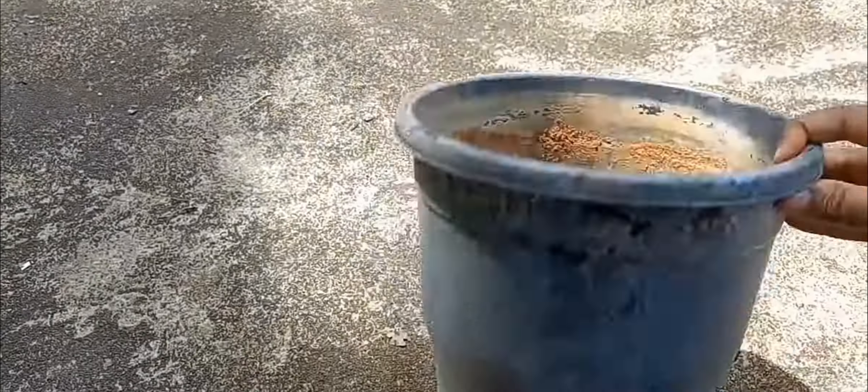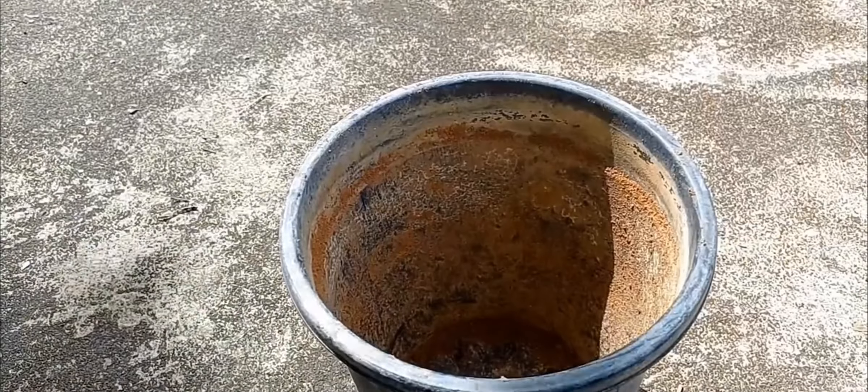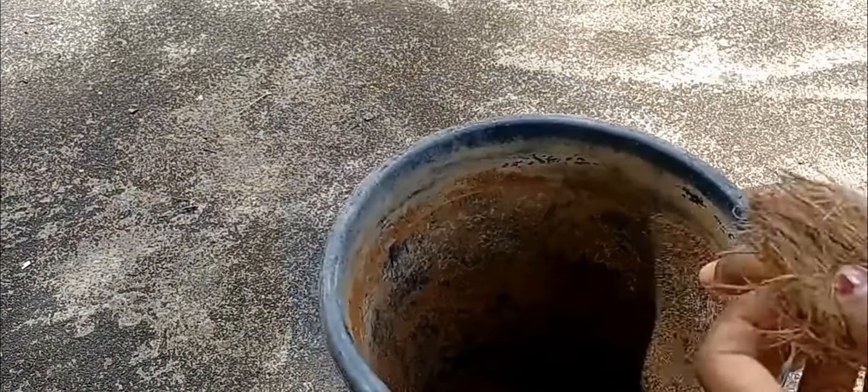Now we will have an update to this area. We will start to take a hole in front of the hole. It's a huge need for this one.